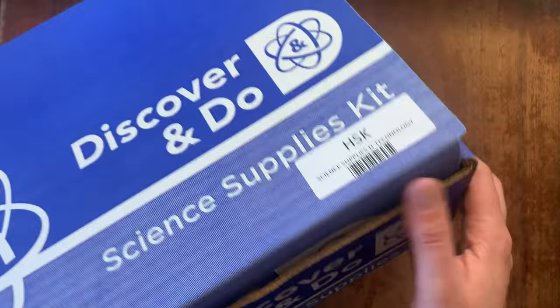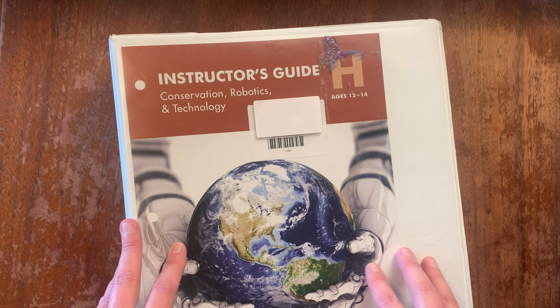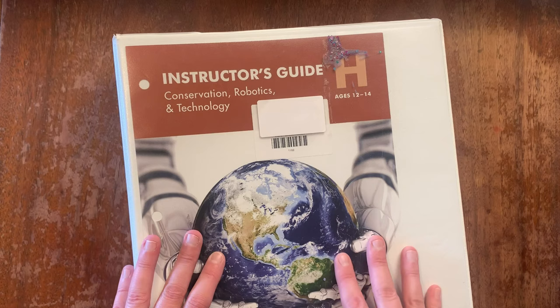So that is a look inside Bookshark H. Let me know if you have any questions — I would love to answer them in the comment section below. Thanks for coming today, and I hope to see you in my next video!